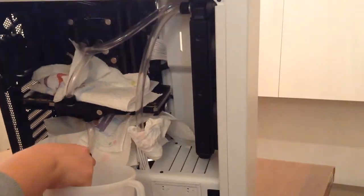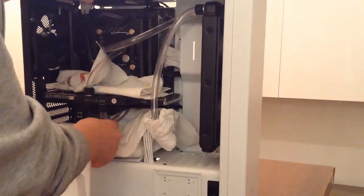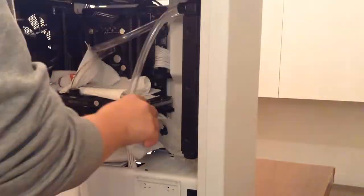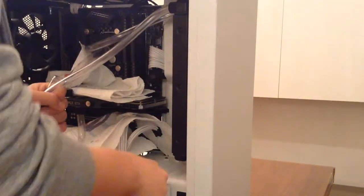Now you can start tilting the case to get all the water out of the blocks and the radiator. After you are done, if you have to change the fluid, I recommend running the system for 10 to 20 minutes to clean all the blocks from the old fluid, especially if you want to change the color of your water — for example, if you had red dye water and want to change it to blue or whatever.